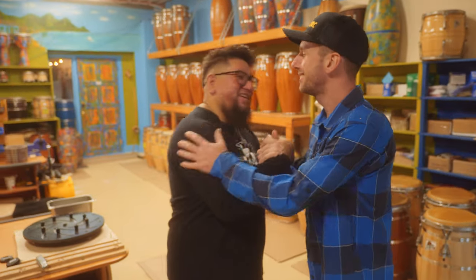Hey Francis. Welcome man. Thank you for having me here. So I know you have some stuff to show me. Let's go.